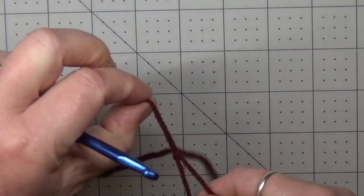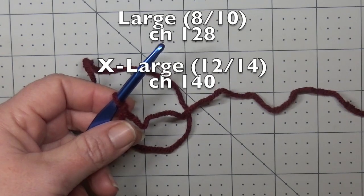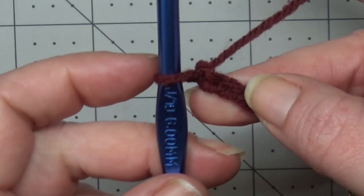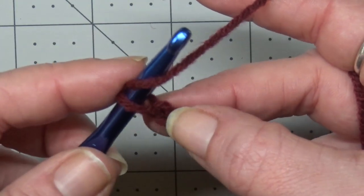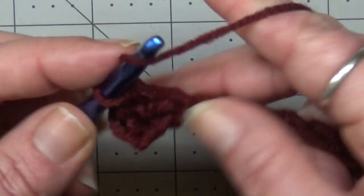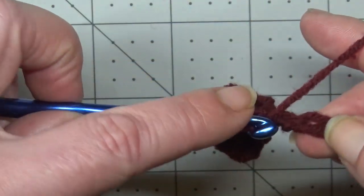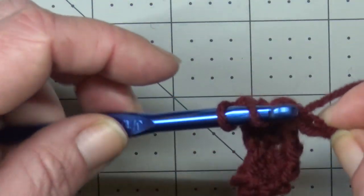To get started, take a slip knot and chain the correct amount for the size you need — that's going to be listed on screen. Once you have your chain, we're getting started on row one, which is the right side of your work. Yarn over and into the second chain from the hook, place a half double crochet, then half double crochet into every chain all the way down. Go ahead and finish out row one and I'll meet you back for row two.